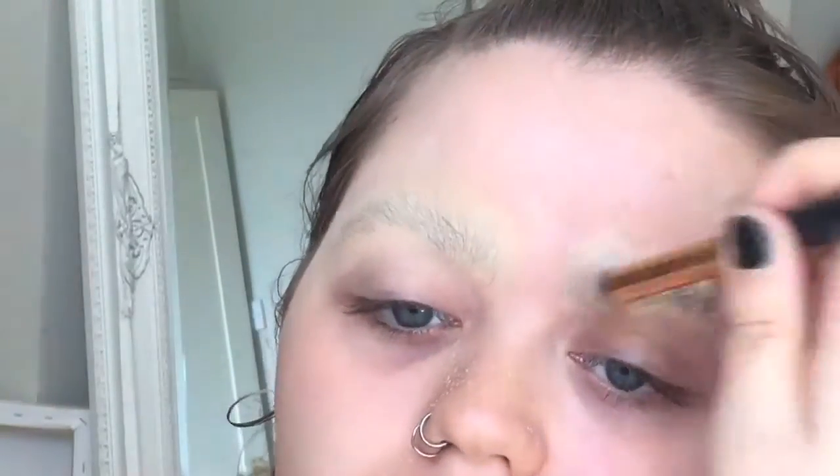I've only really successfully done this a couple of times and I didn't use that same method today, so it sort of failed. Throughout the video you can definitely see my brow hairs popping back through, but it didn't really matter because I'm applying dark eyeshadows and stuff around them.